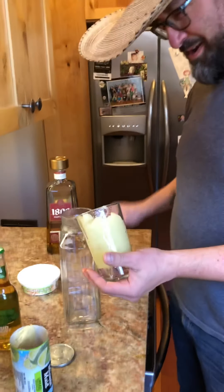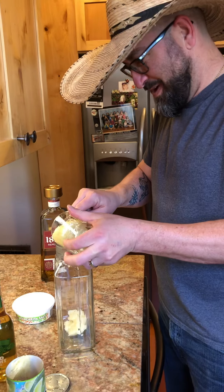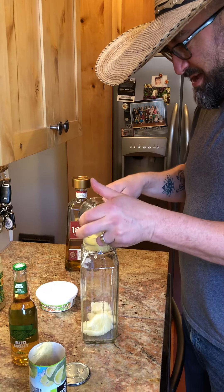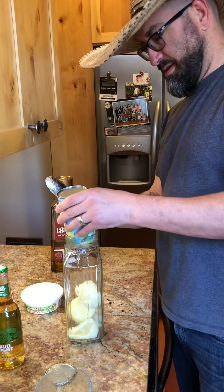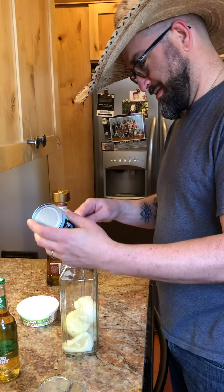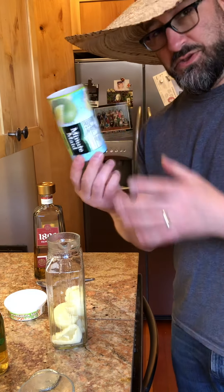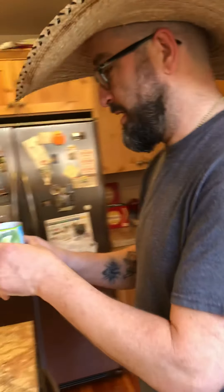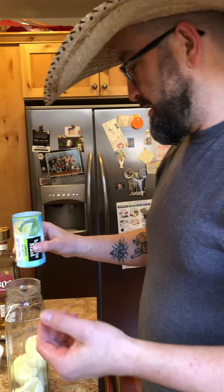If you use a bigger opening it will work so much better, or if you just let it thaw — because I pulled this right out of the freezer, so it is not thawed, it's still ice. So you put in your lime. That's the first step — lime in. Then you use the container again and refill it with water.